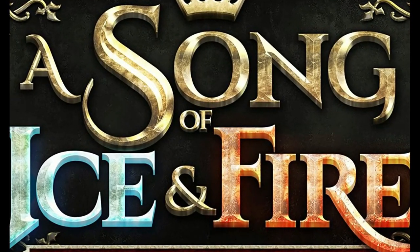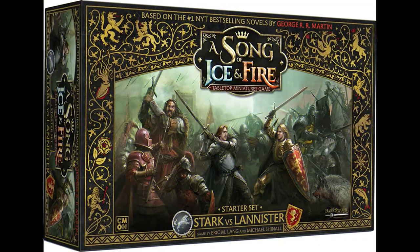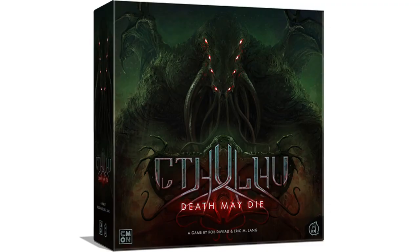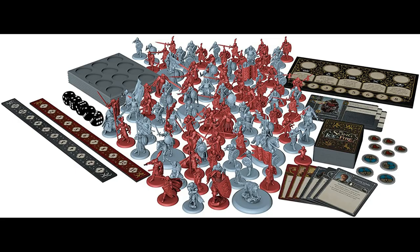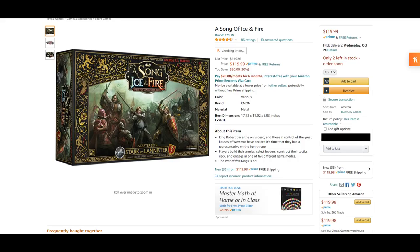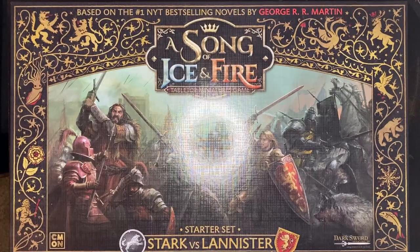The Song of Ice and Fire tabletop miniatures game was produced in 2018 by CMON Games, the same company known for Zombicide, Massive Darkness, and Cthulhu: Death May Die. The game is made for two or more players, ages 14 and up, and should last about 45 minutes to an hour. This set retails in the US for $149.99, but it's on sale right now through Amazon for $119.99.